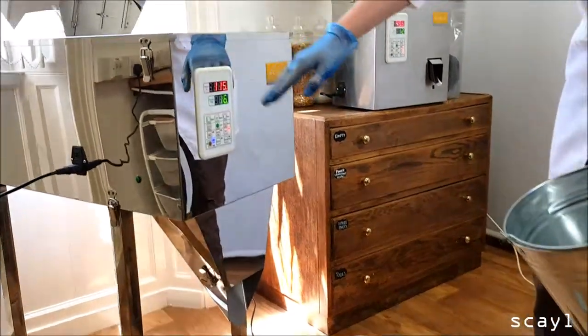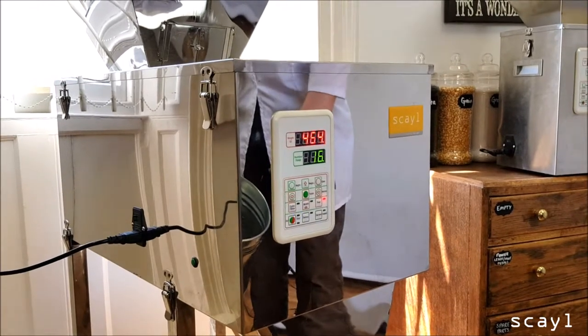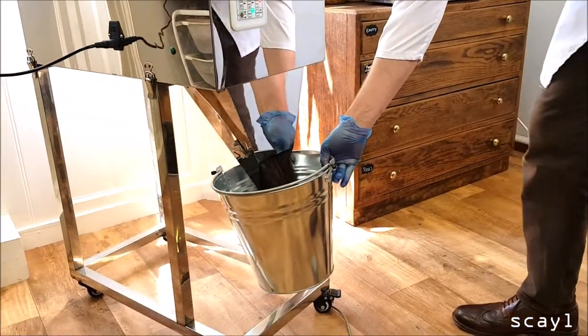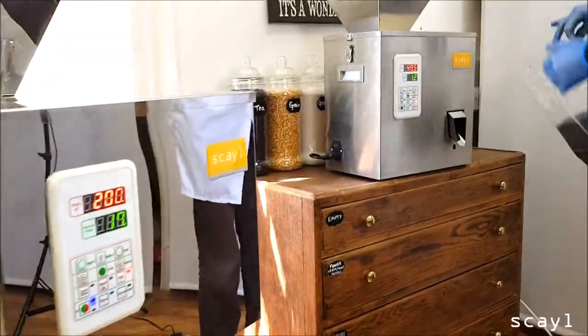So as you can see, it's measuring it out. We've got it set to a fairly slow setting, but it's going to hit accurately every time. While that one's running, we're going to fire over to the Phil 300.